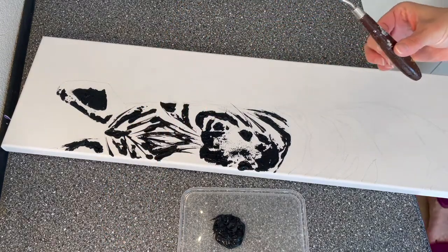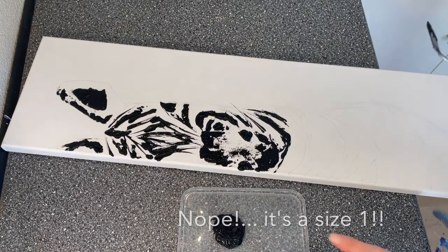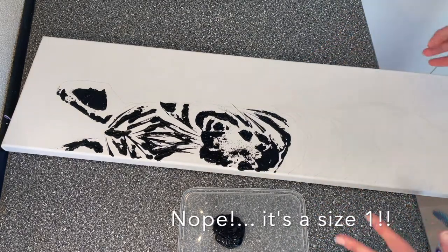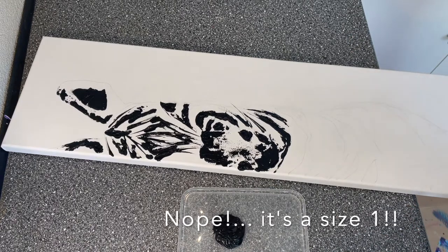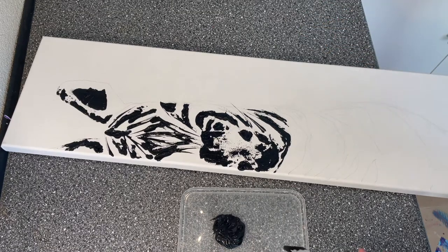I will put the description in the link below. I'm using a palette knife that is a size 2, and I will follow all the lines of my actual drawing with my palette knife.